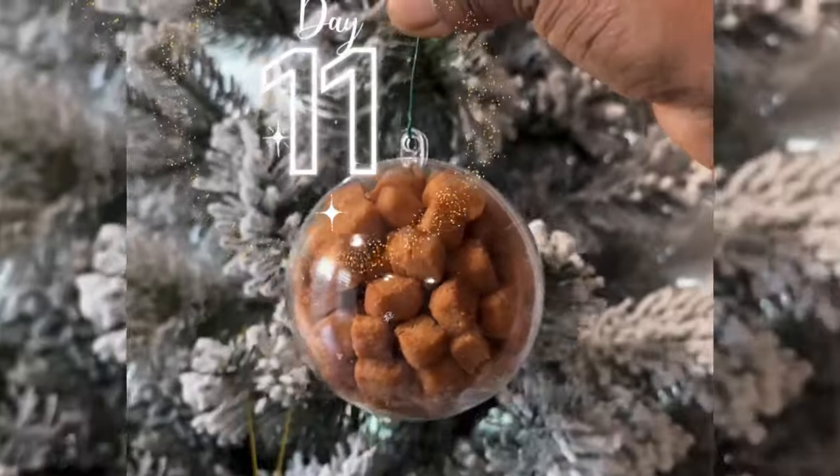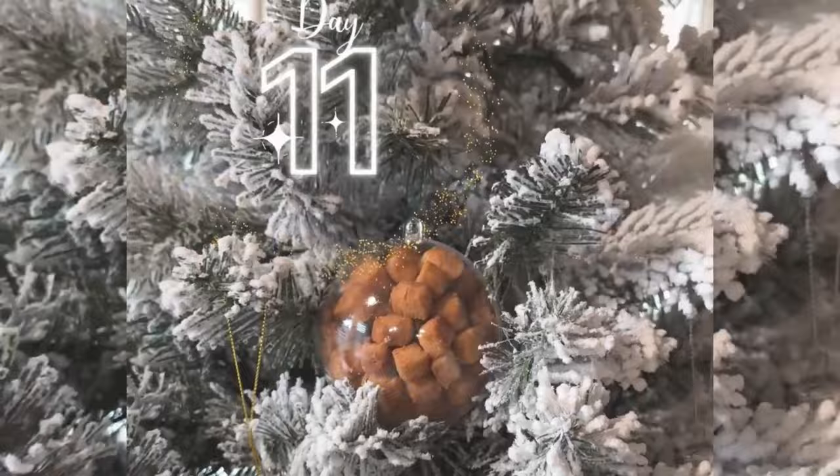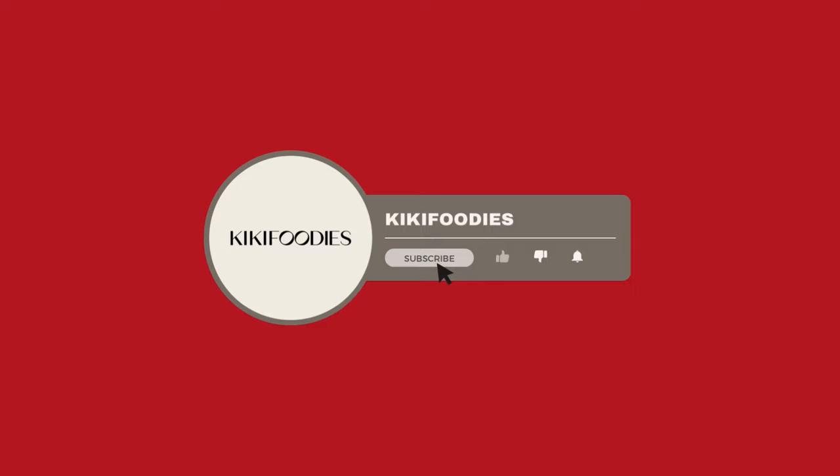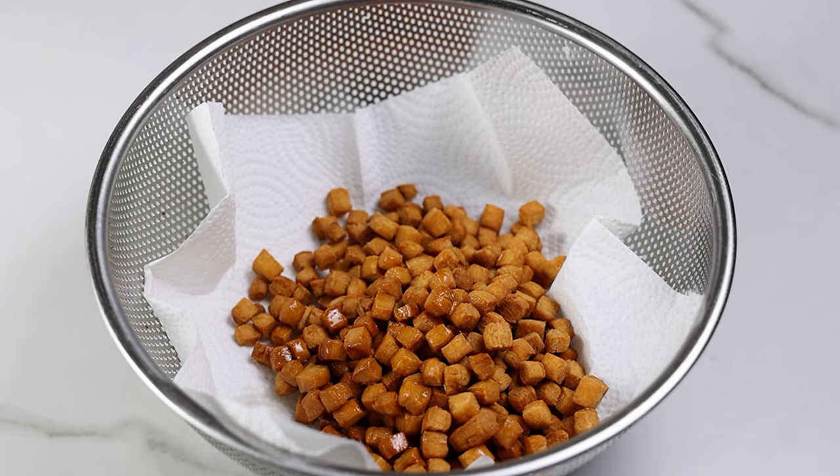Hi everyone and welcome to day 11 of our vlogmas series. We're almost halfway there. If you haven't seen the previous videos you can check them out on my channel. If everything looks good to you then please consider subscribing. In today's video I'll be showing you how to make the very best chin chin recipe ever.